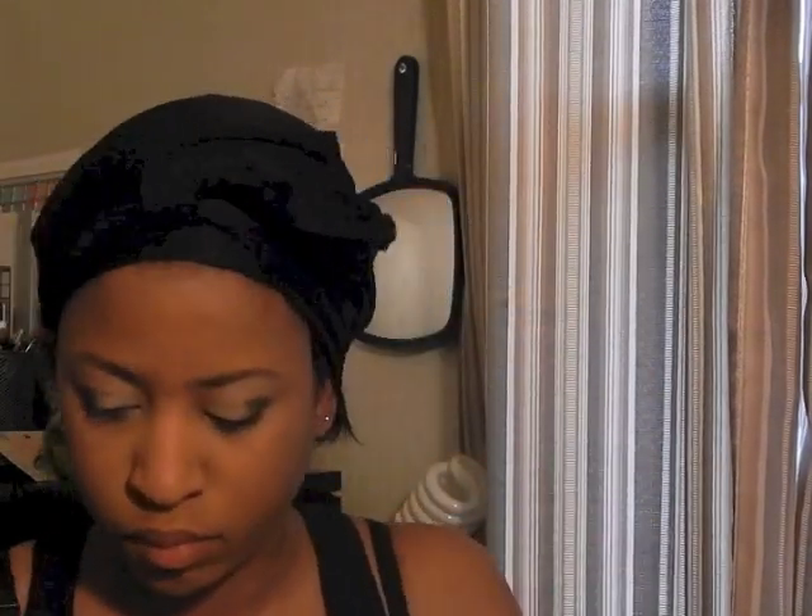Moving on to Crave — that's the black shade in the Naked Basics palette. I'm going to apply that to the outer corner of the lid, not quite to the iris but over a little. Now I'm going in with Busted from the Naked palette to blend out the black color — blend, blend, and blend some more. The black isn't supposed to be super intense, but because I tend to get heavy-handed when blending, I put it on a little darker so it wouldn't completely lose its color.